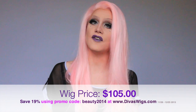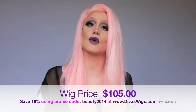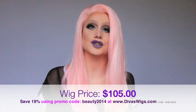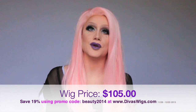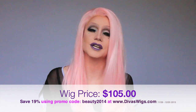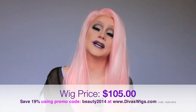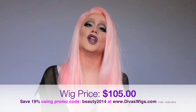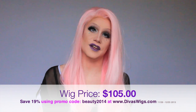This gorgeous 24-inch pastel pink synthetic lace front typically retails for $105. Right now, for all of my subscribers, DivasWigs.com is running a special promotional discount that allows you to save 19% on your purchase. Upon checkout, just enter code BEAUTY2014 and this will automatically save you 19%. This is a limited time offer — the coupon code is only valid from November 28, 2013 until December 25, 2013.